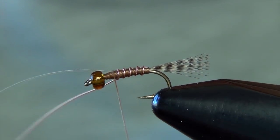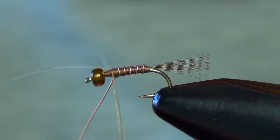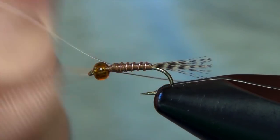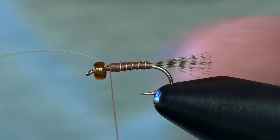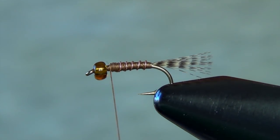Then I can capture both the wire and that flashabou with my thread, and I can just spiral the wire out of there. I'm going to trim that tinsel out of the way.